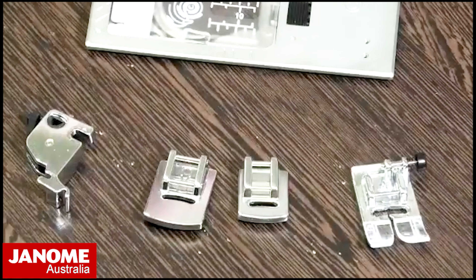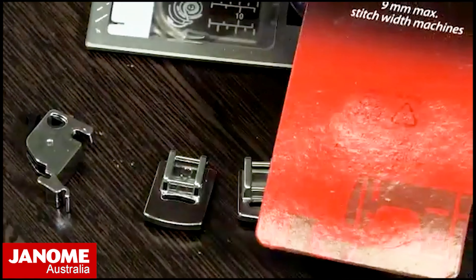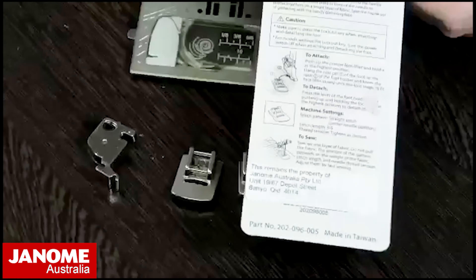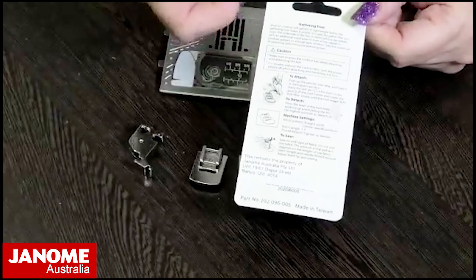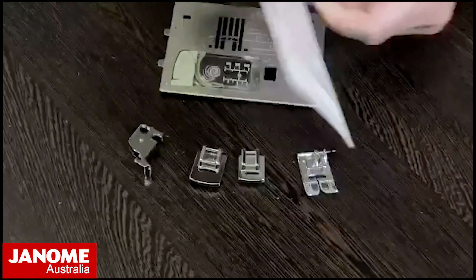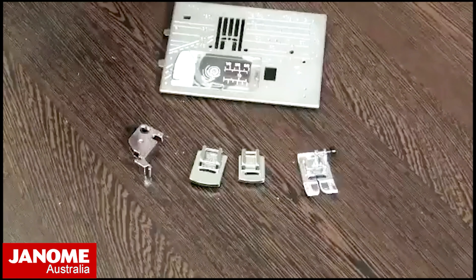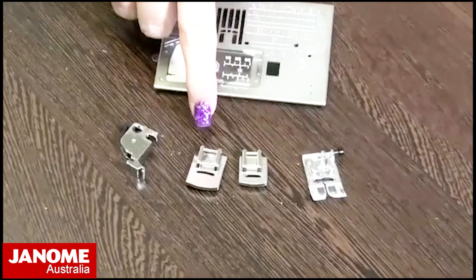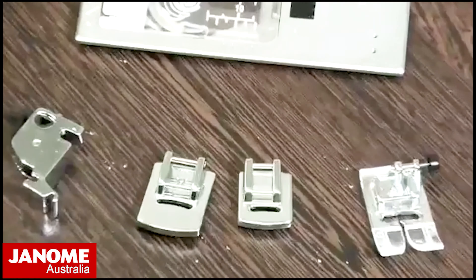The feet come in a blister pack and it has a little bit of instructions on the back depending on which model and which foot you've bought. The main thing about the gathering foot is that it floats above the fabric.